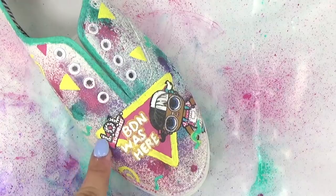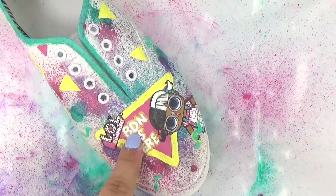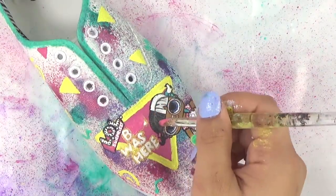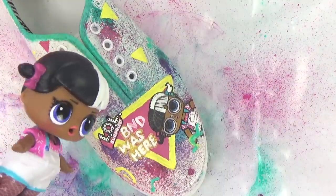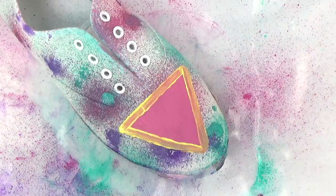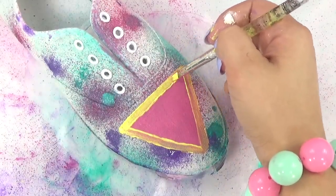Oh no, I did this wrong — I put 'baby door next' instead of 'baby next door.' No worries, we can fix that up. You guys probably caught that right when I was painting it — you guys are so smart! Back to our new shoe. I'm going to add another layer to the yellow part.